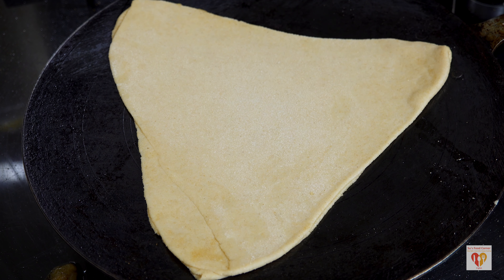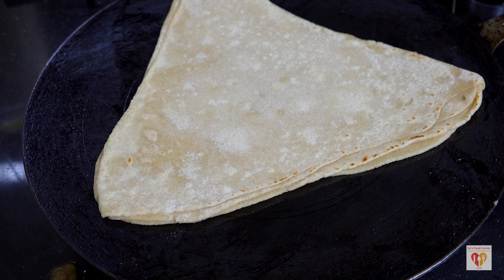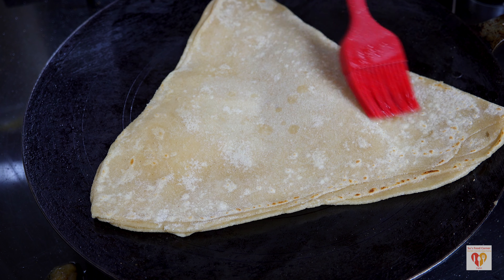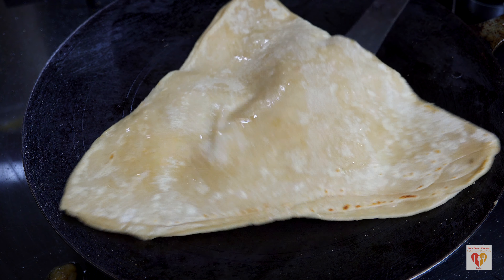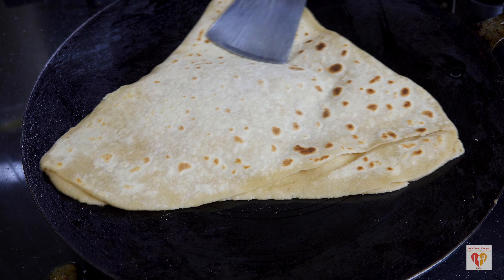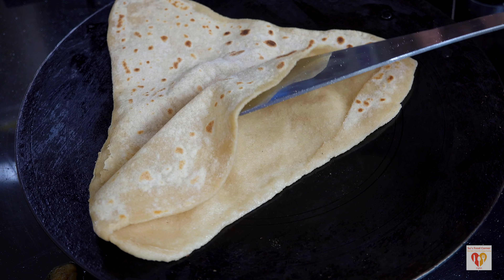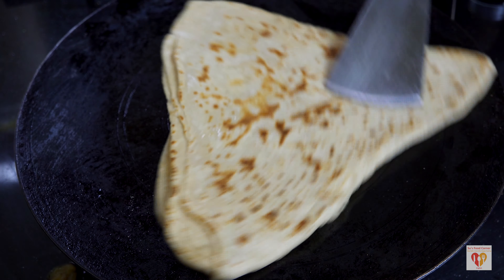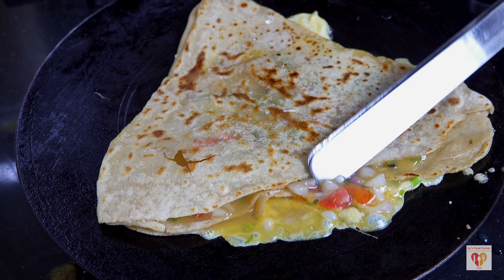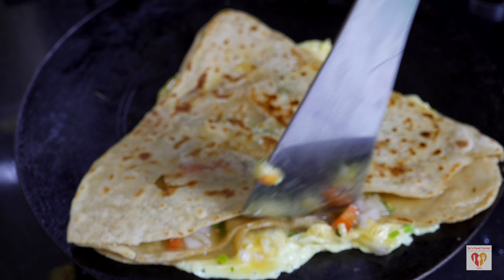Now for the triangle paratha: heat the tawa on medium-high flame, add the paratha, wait 20 to 30 seconds, then flip. Cook on medium-high flame until small bubbles appear. Apply some oil with a brush, flip again, increase the flame to high, and you will see the paratha puff up beautifully. The layers separate perfectly because of the dry flour we applied. Reduce the flame to low-medium and stuff the egg mixture — two eggs plus veggies — sliding it carefully to the corner of the tawa using the same process.